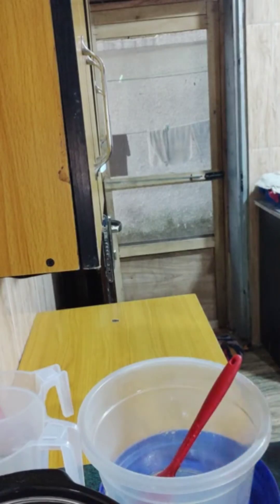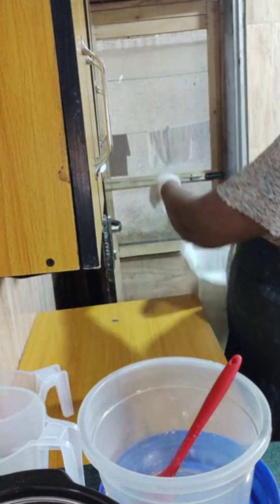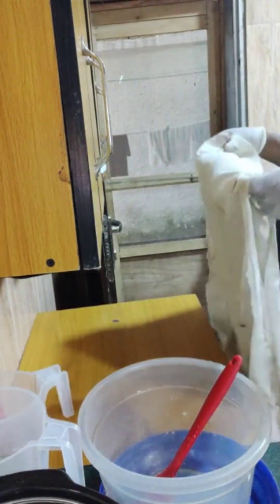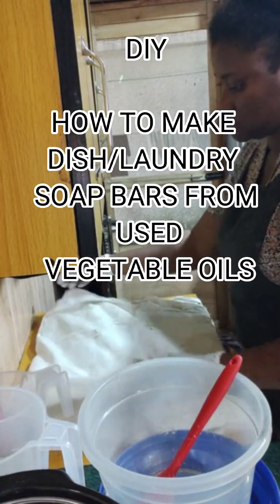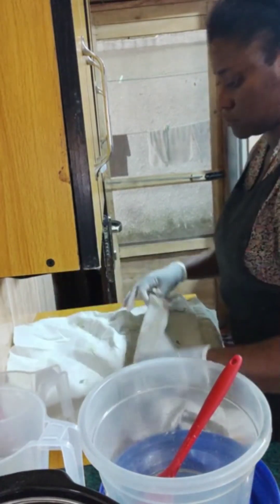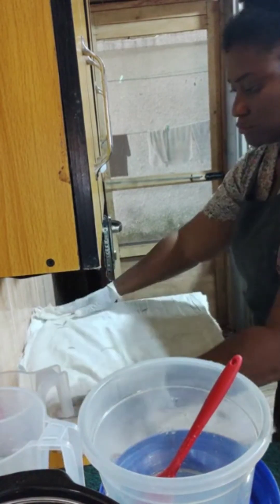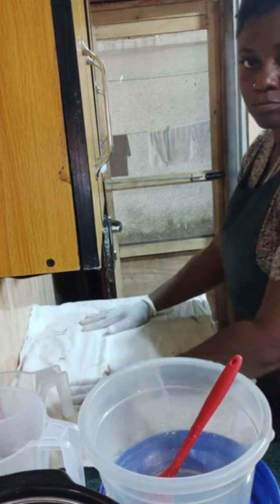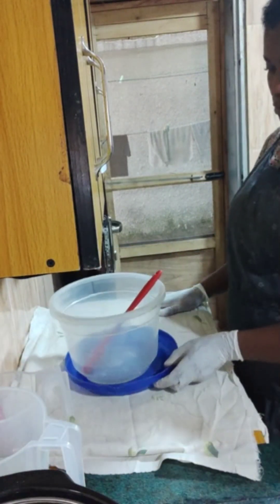Hello everyone and welcome back to my channel. This is Mariam Classic Essentials Plus, and I'm Mariam Uzadema. This is a DIY for how to make dish and laundry soap with used vegetable oils — oils used to fry all sorts of things, deep fry, shallow fries.